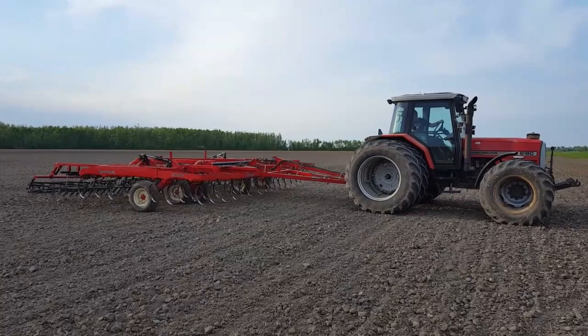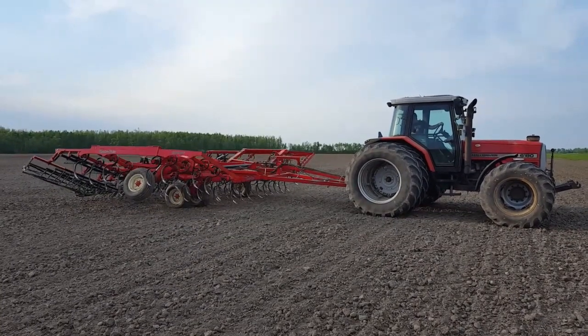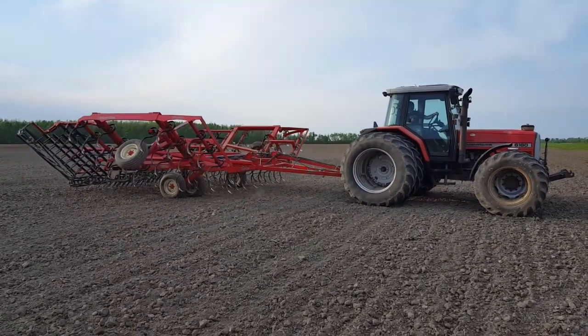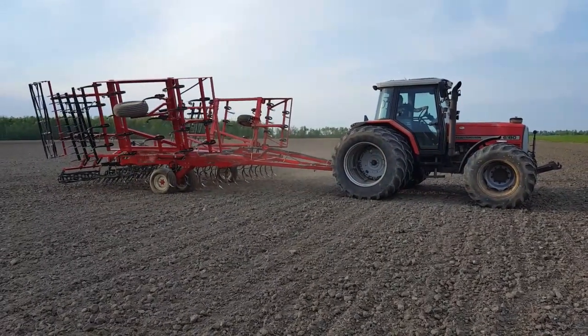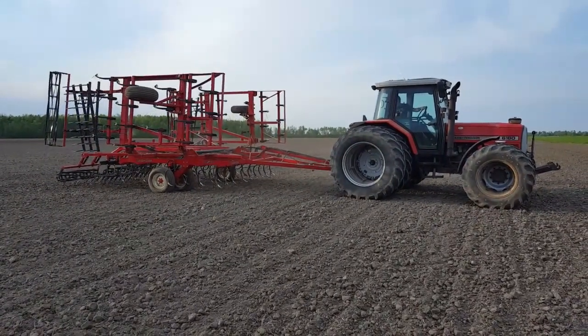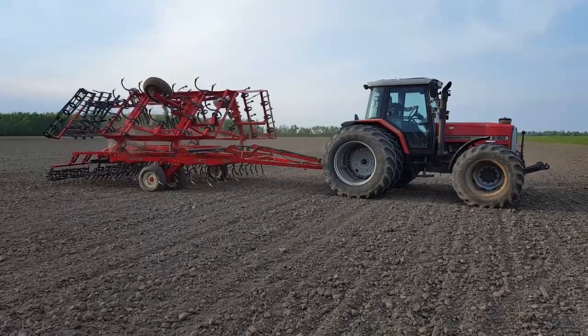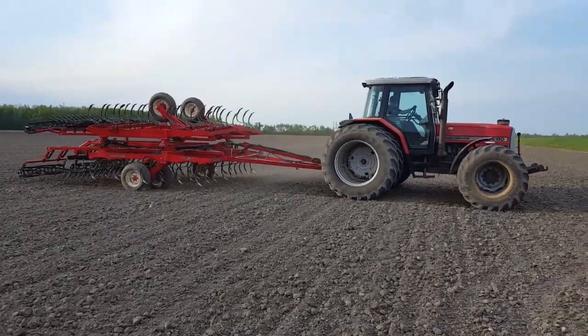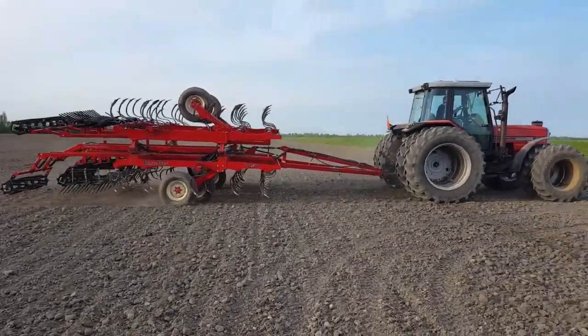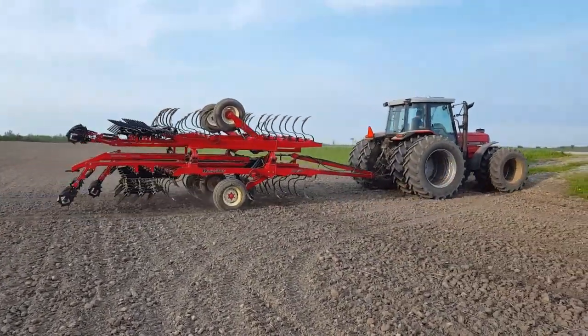We hope this video was very informative and helped answer any questions you had about our cultivator. For more information, you can call us at 519-595-4029 or email any questions you have to chris@bokrunfarms.com.